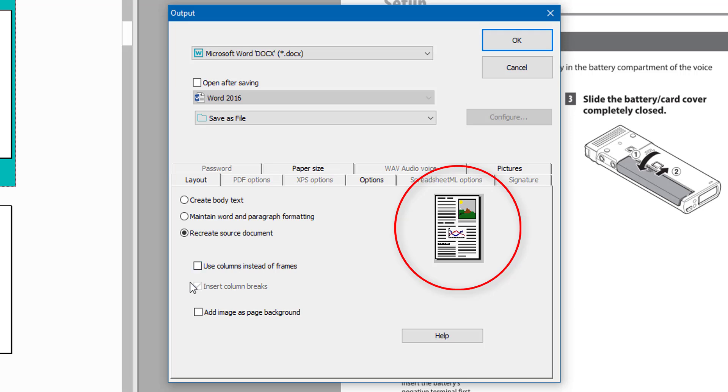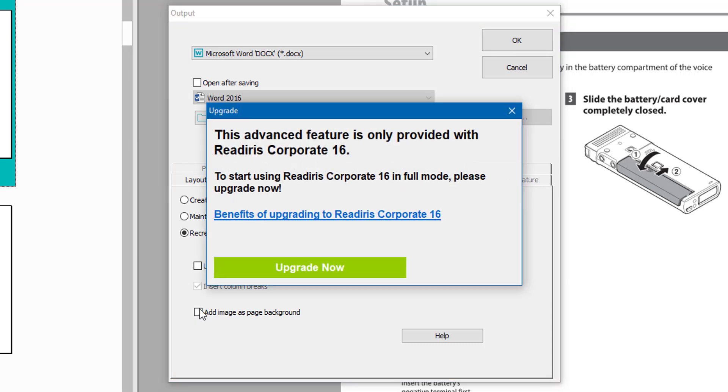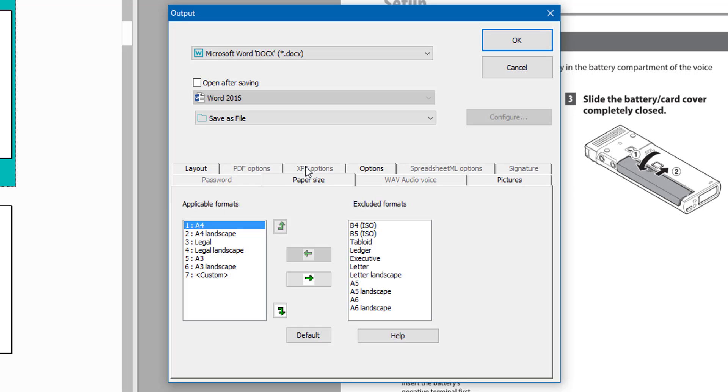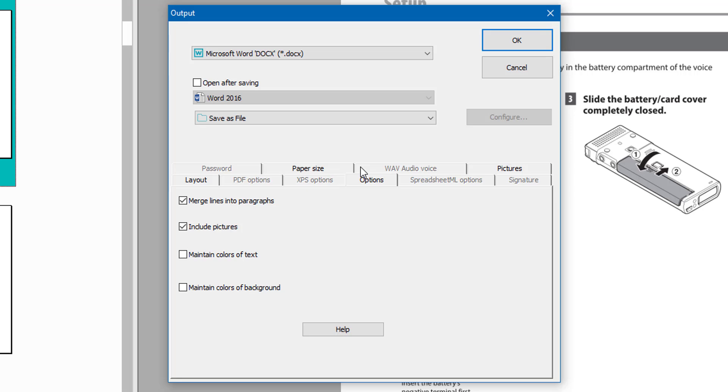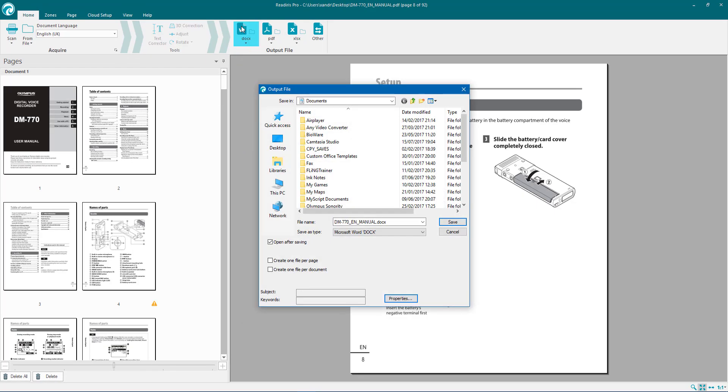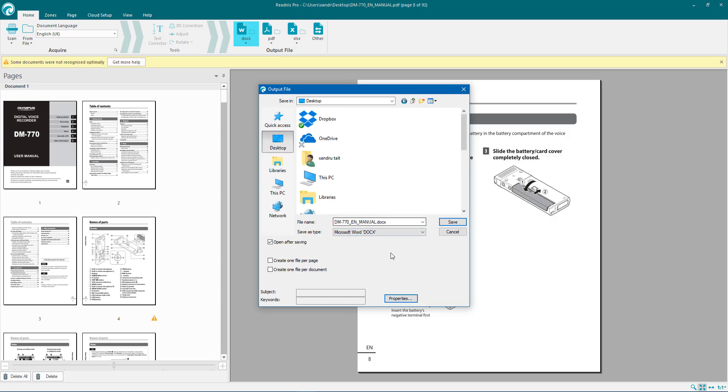Use columns instead of frames — I prefer to leave that unticked. You can add images as page background, but that's only available in the corporate version. Paper size can be changed here from A4 to legal. You can merge lines into paragraphs, choose whether or not to include pictures, and maintain the color of your text. I'm going to click Maintain. You can also maintain the color of the background. I'm going to tick Open After Saving and click OK.